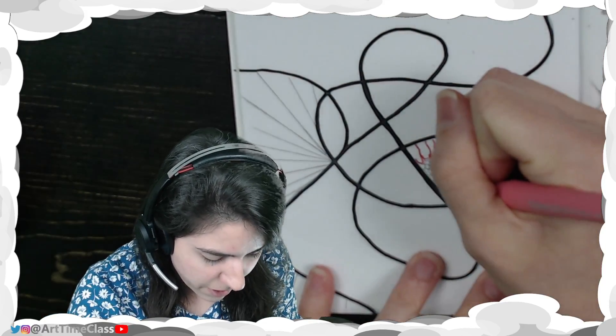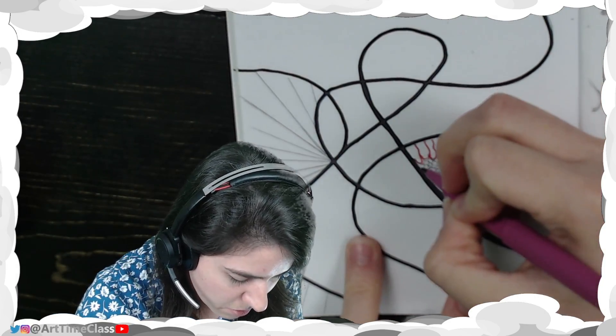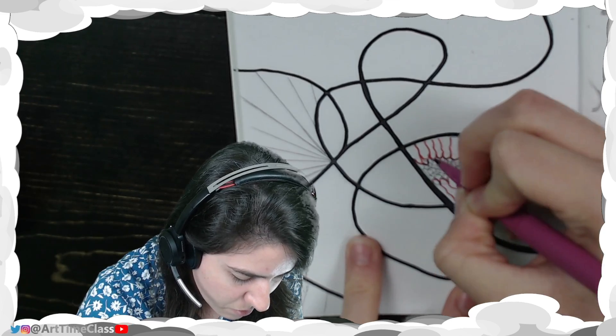That's why I definitely encourage you to use a pencil at first to create your areas and then the design inside the area. And then from there, you just decorate however you want.